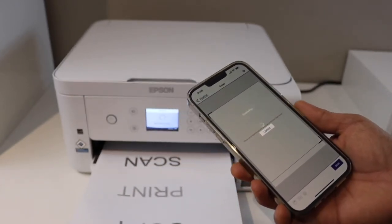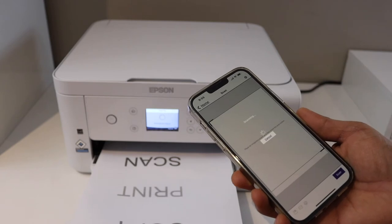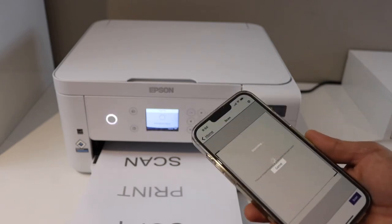To know how to connect it with your printer, you can watch my videos on the Wi-Fi setup of this printer.